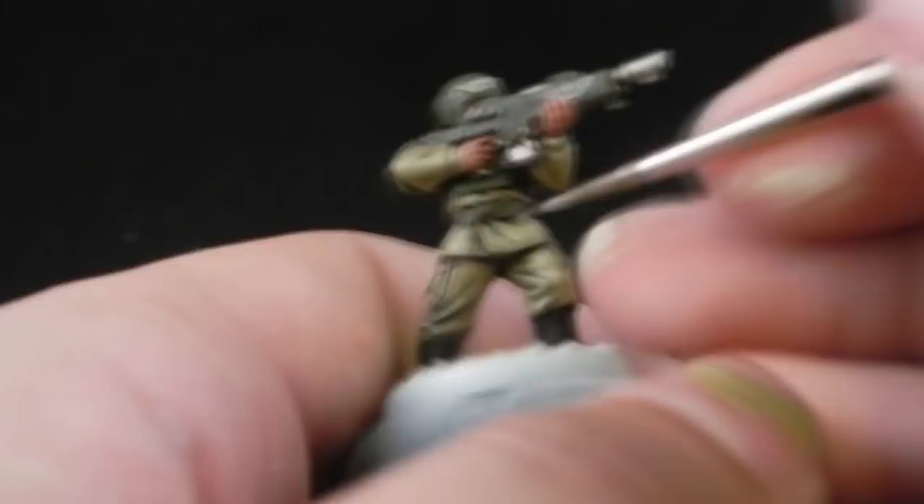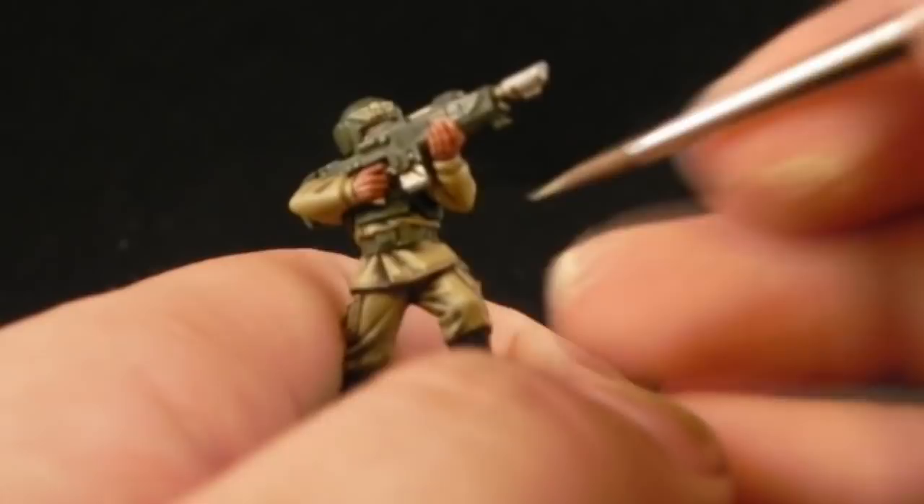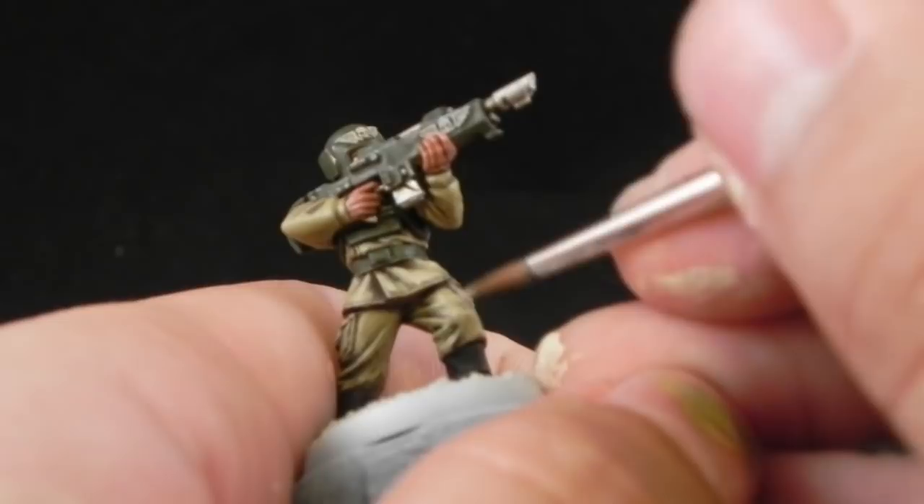Next, I'm going to use Karak Stone for a second and final highlight to all of the khaki parts. This color I'm going to try to use on all of the exposed areas and raised areas where you think the light would hit, and that's it.